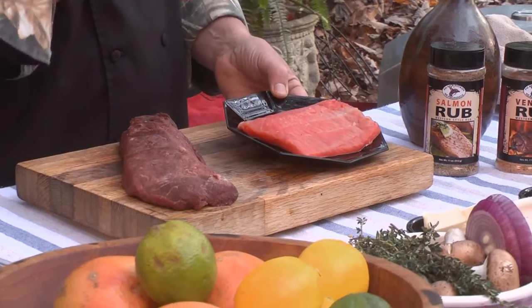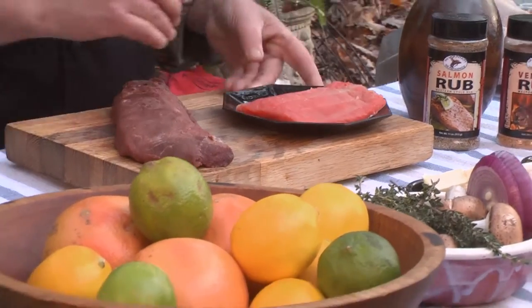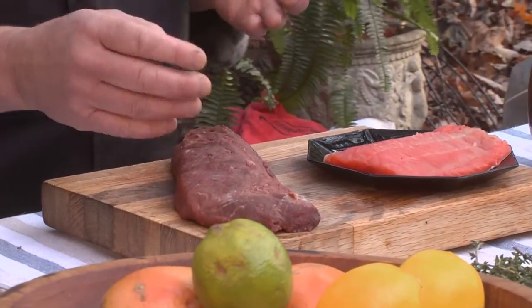Today on The Sporting Chef, I'm going to show you how to cook with high heat. High heat is a great way to cook more delicate items like fish — this is fresh Alaskan coho salmon. And this is an elk loin, an elk backstrap.